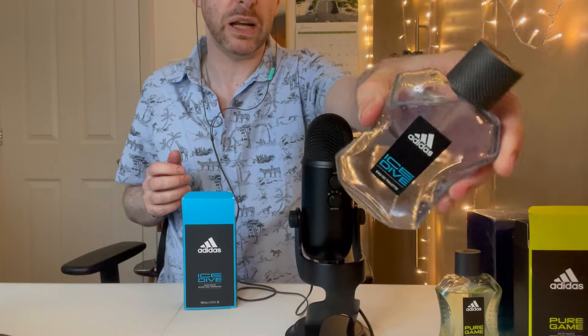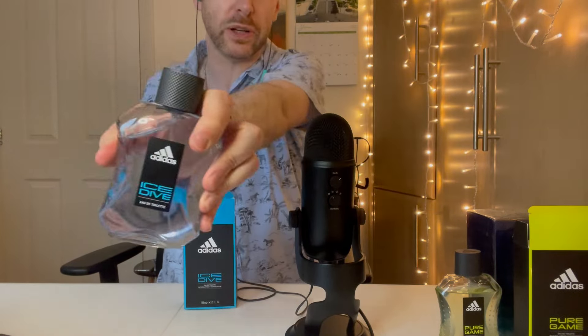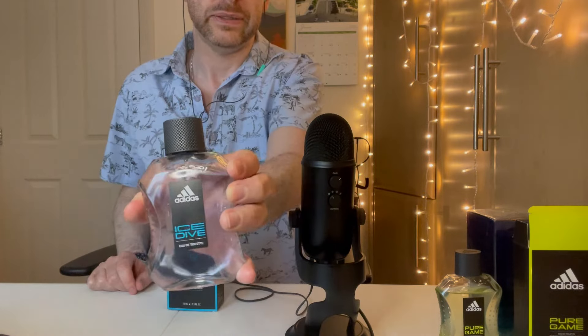Great value, smells really, really nice and fresh. It's not going to last a long time. So that is Ice Dive.